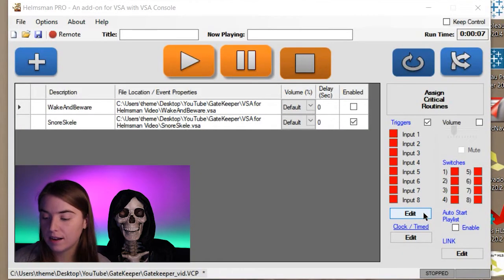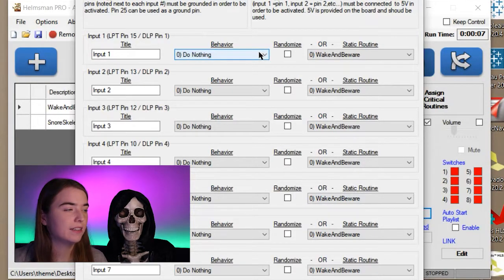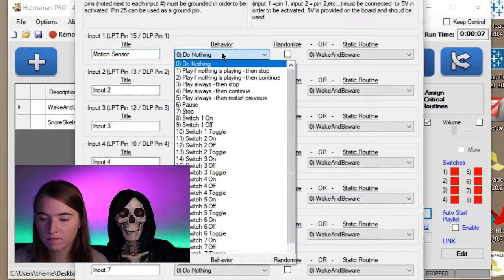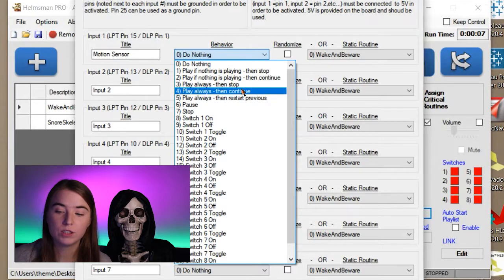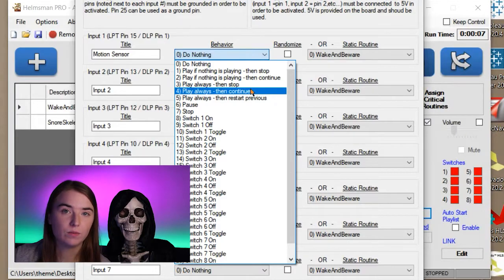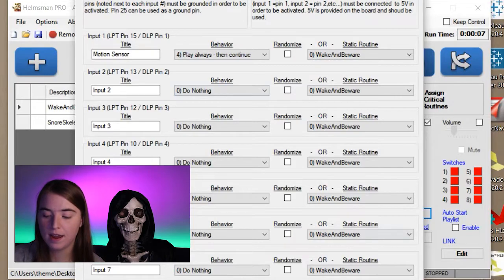Now that that's all set up, I'm going to tell Helmsman what I want it to do when that motion sensor detects motion. In this case, we want the skeleton to wake up. So I'm going to go to the first input and rename it — let's call it Motion Sensor, since that's the input we connected the motion sensor to. We want it to play a specific routine, which is Wake and Beware, and we want it to play always, meaning regardless of whether or not the snore routine is currently playing. And then afterwards, we want it to continue the playlist, so it'll just keep looping through the snore routine. So we choose Play Always then Continue, make sure we have the right routine selected, and hit OK.